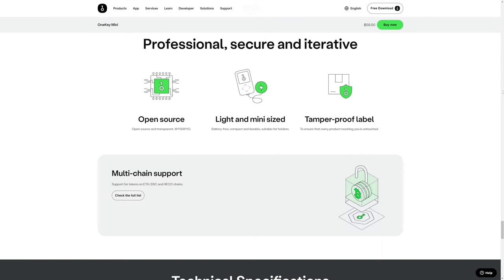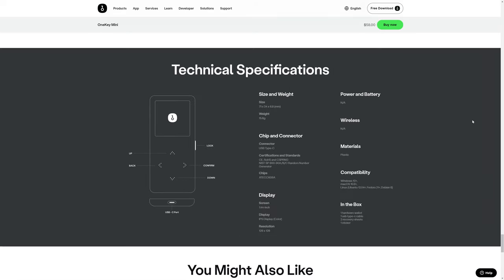The OneKey Mini does use open source software, which many people consider to be a big plus. Here we can take a quick look at their technical specifications — the size and weight, size of the screen, and the style of input, which is represented by the buttons on the device.